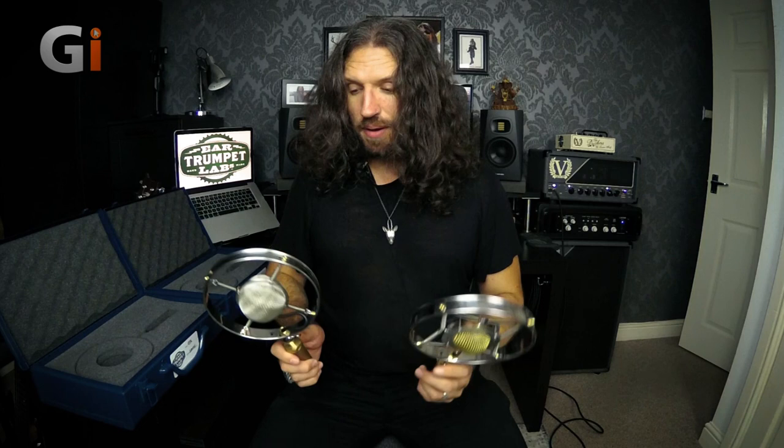So while large diaphragm condenser mics might not be the obvious choice for micing a guitar cabinet — and let's not forget we are a guitar magazine, I want to make sure guitarists get the most out of these reviews — I have to say I'm actually really impressed with the way these mics perform. Specifically the Myrtle: it has a really classic kind of character that I recognize from recordings, especially southern rock recordings. It has a little bit of that vibe about it, which is very very cool.